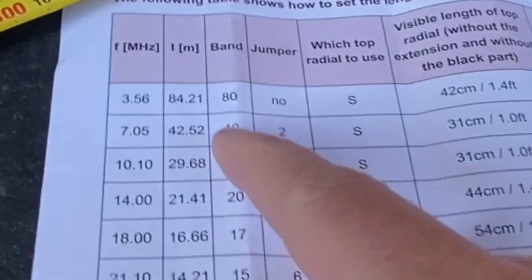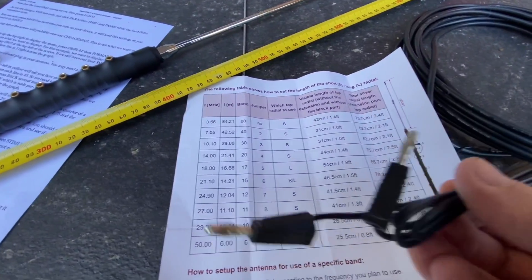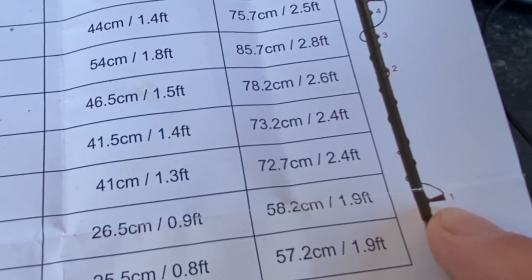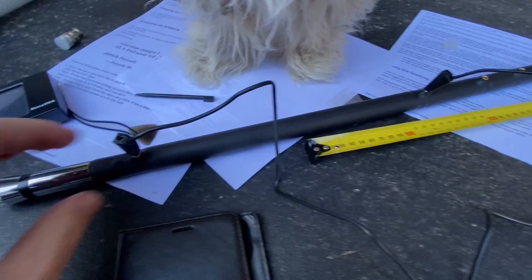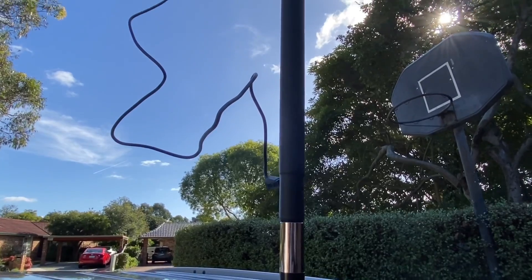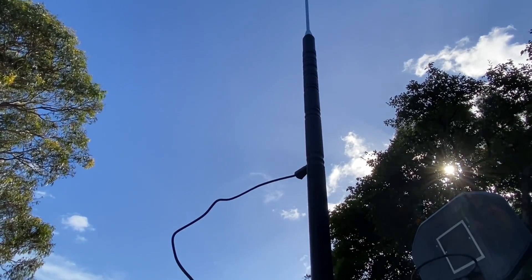The other difference with the 40 metre band is that we need the jumper in. Here's the jumper — we connect that to jumper number two, so the first one goes in hole number one and that goes to hole number two. And you can kind of see now why they say it's probably not meant to be used when you're actually mobile.